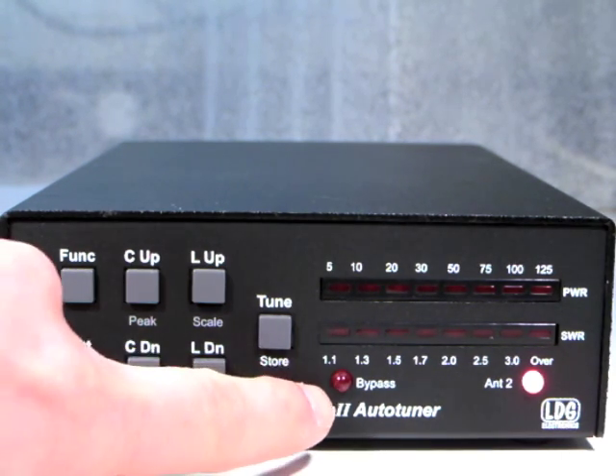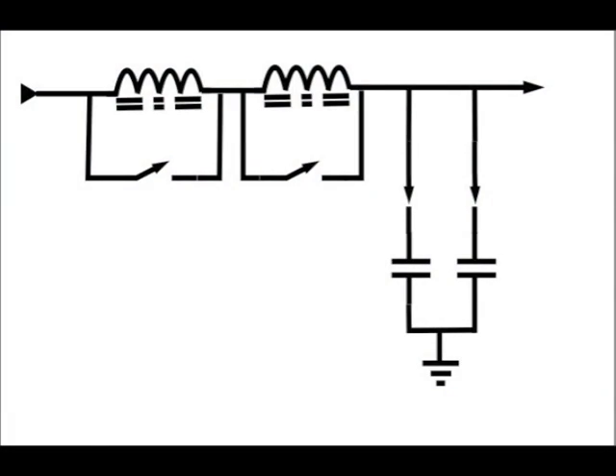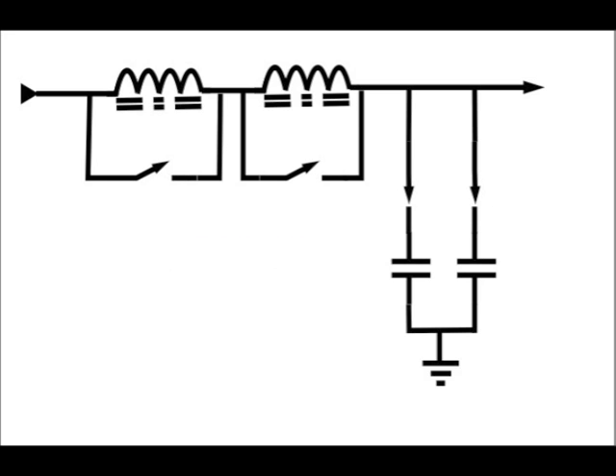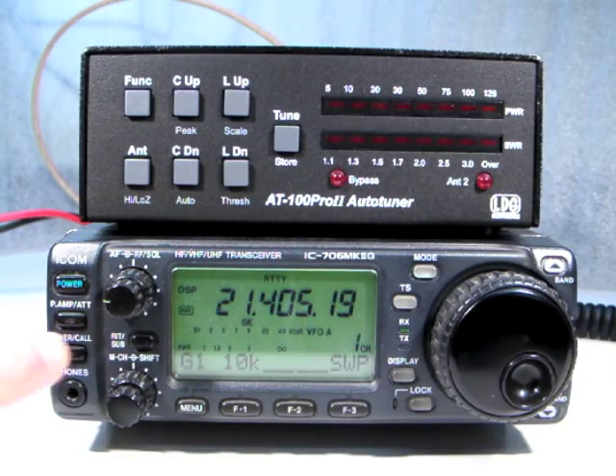The bypass LED lights up any time that all of the inductor and capacitor relays are in their idle state, so that the AT100 Pro 2 is not affecting the impedance of the antenna system. This could be the result of a tuning operation from tuning into an already matched antenna.